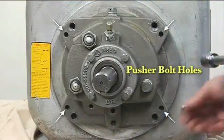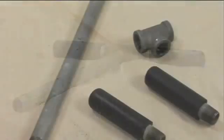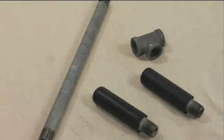Pusher bolt holes are available to assist in removal. An optional disassembly tool to remove the rotating assembly is available from the factory.